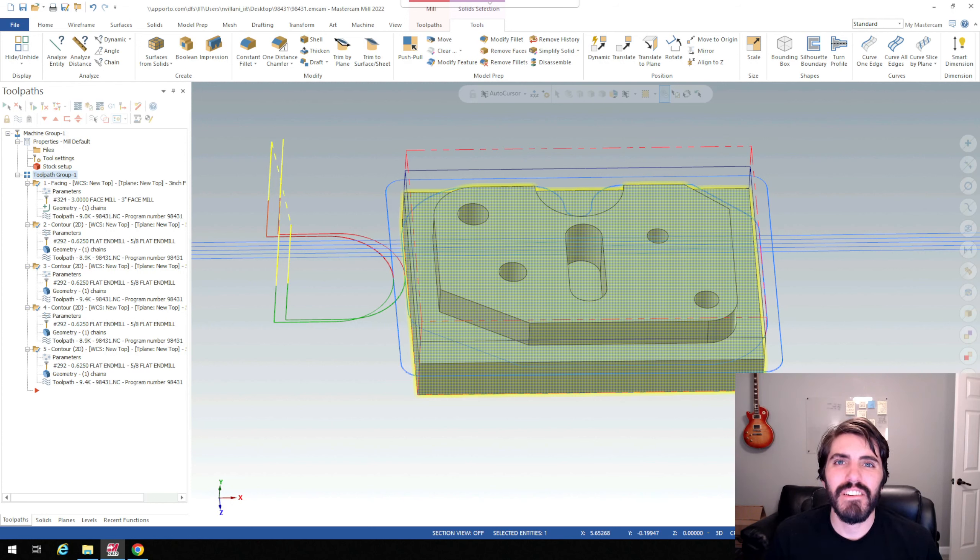Hi everyone, welcome back to Art of the Part. In this video we're going to continue on with Mastercam and explore some more 2D milling features that are going to be helpful for internal geometry. This is going to be slot milling as well as pocket milling. I'm going to jump back and forth between two parts but will focus on the 98431 part as the primary example, continuing on from where we left off with the contour milling and face milling.